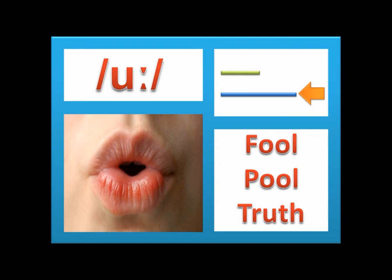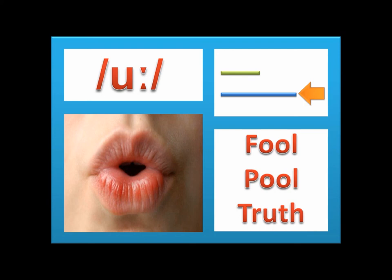This is the uː sound. As in 'fool' and 'truth' — this is a long sound, as in the picture. And this is the ʊ sound, as in 'book' and 'look.' Make it as in the picture. This is a short sound.